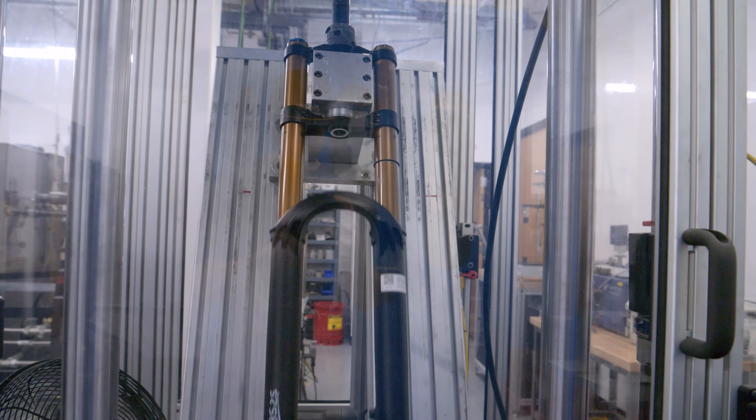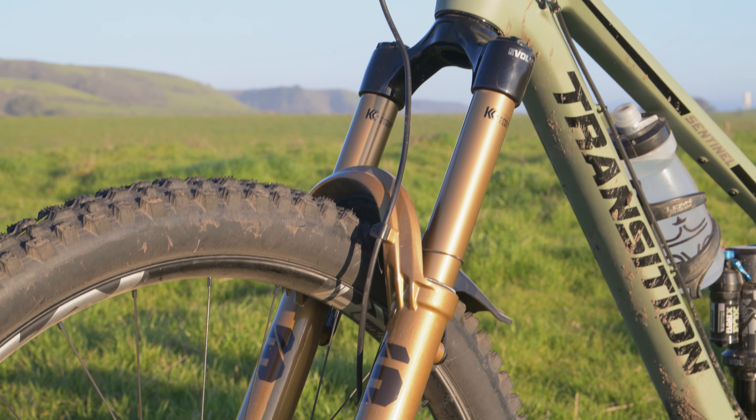Hey, I'm David from EVO. I'm here with Sean from Fox. We're here in California at Fox HQ, checking out the new line of Fox forks.